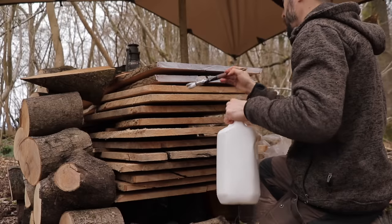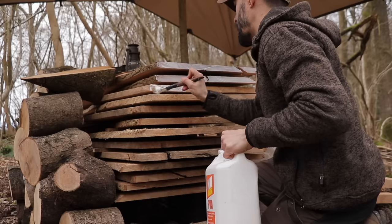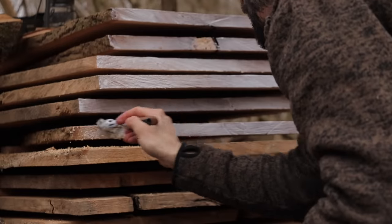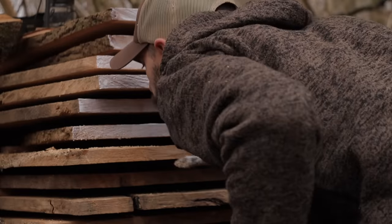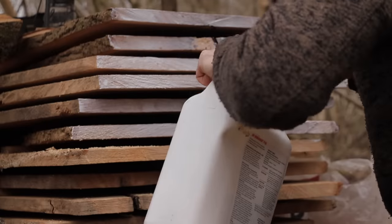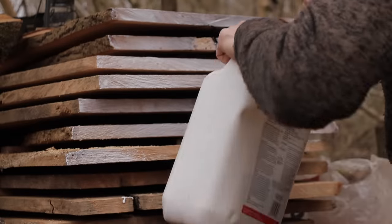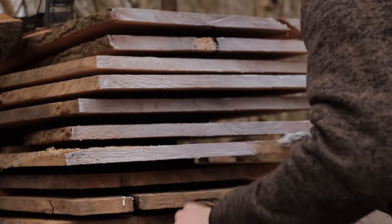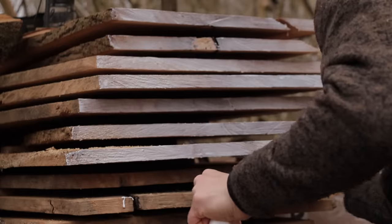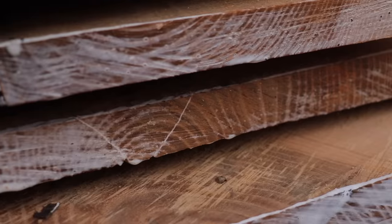One of the things I forgot to mention at the beginning of this episode is that soon after Ryan had milled up the first planks from the ash tree, I gave the ends a coating of PVA glue. This helps to seal the wood and reduce the speed at which moisture leaves it. It helps to slow down the drying process and therefore leads to less cracking and warping as it dries. Some of the planks have naturally cracked anyway due to the impact of the tree hitting the ground as it fell, but most of these cracks seem to run straight down the middle of the boards.